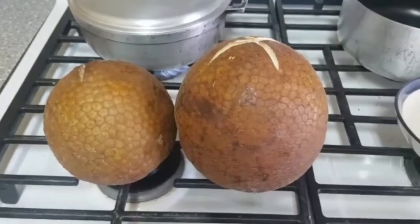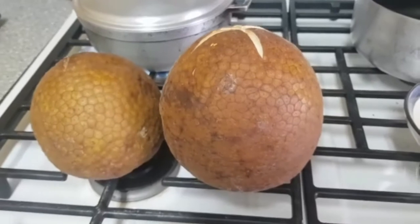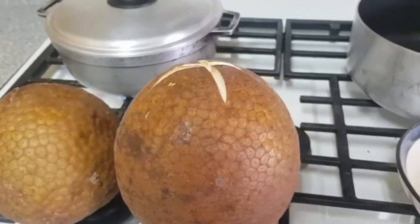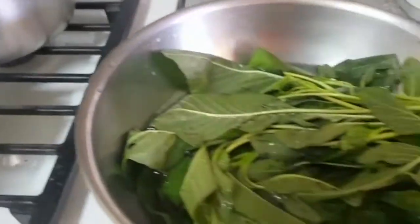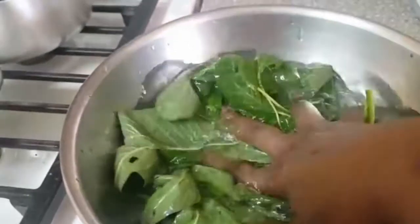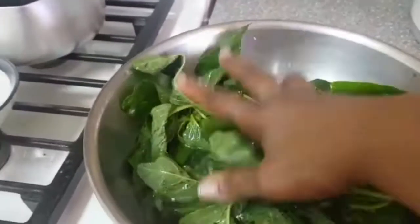Here's the breadfruit, already baked. I'm preparing it to serve with the ackee. I'm also going to be serving with the ackee some kalalu — green kalalu. The kalalu has been washed off, soaked in salt water, and I'm going to cut that up.